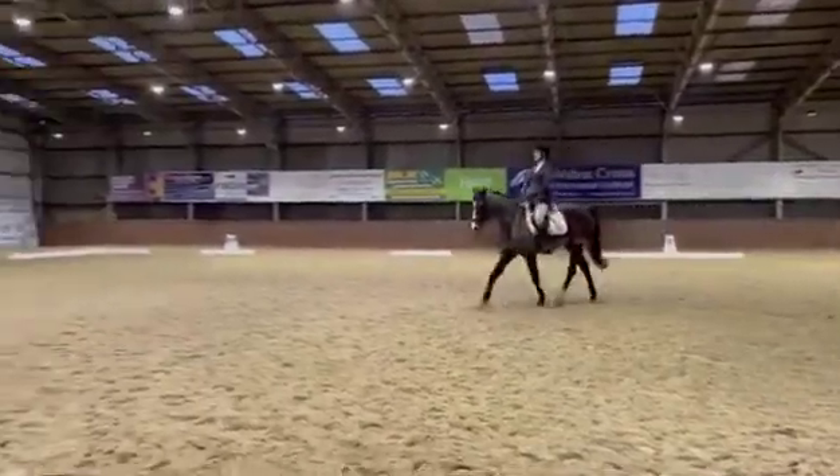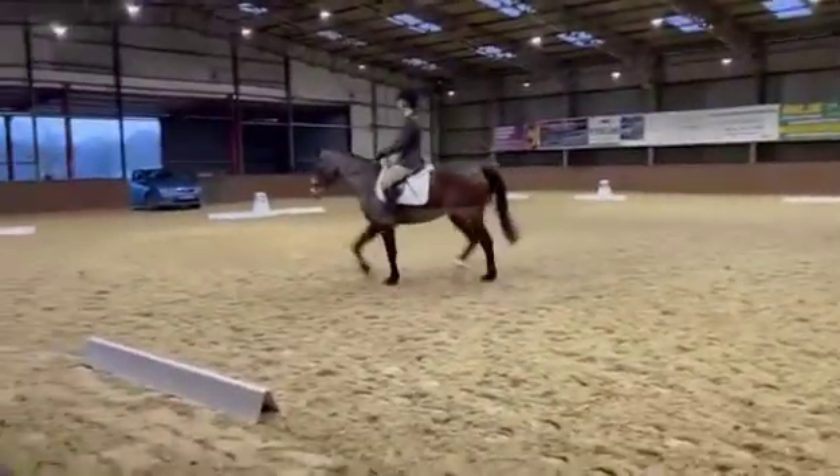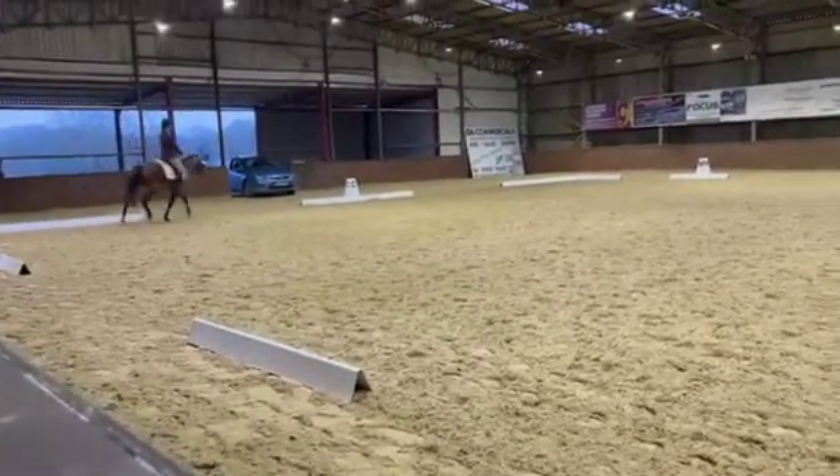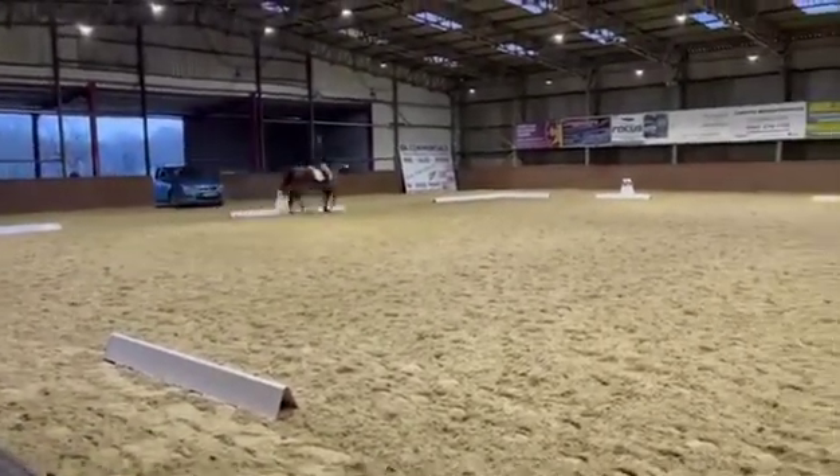A working trot. COH working trot. B circle right, 20 metres diameter.